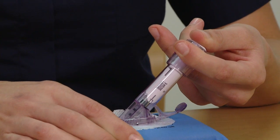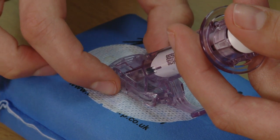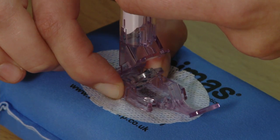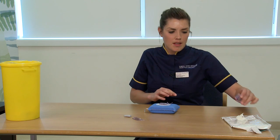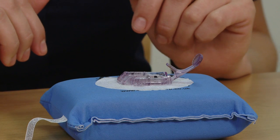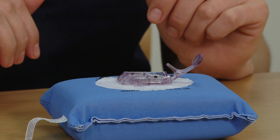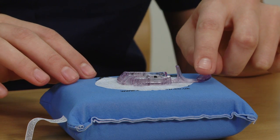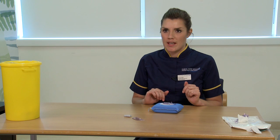What we need to do now is remove the applicator. Squeeze these ridged areas together, rock the sensor applicator forward, and then place it to one side. You need to make sure that the transmitter latch is flush against the skin, so just push that down gently. Now we're ready to attach our transmitter.